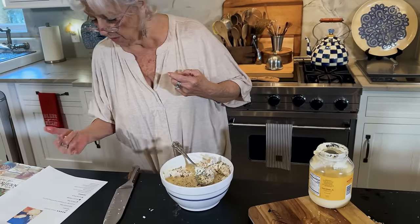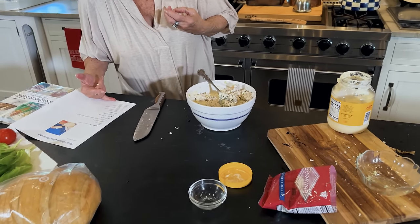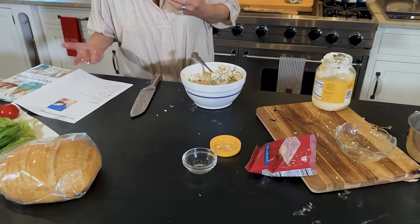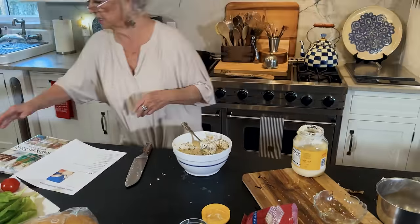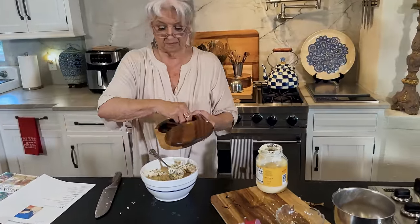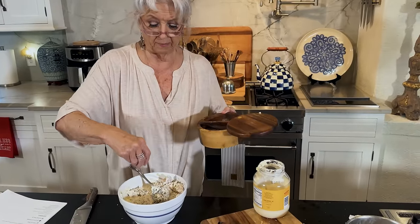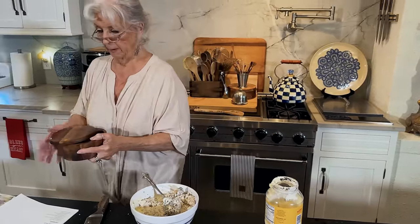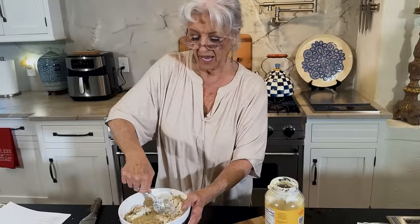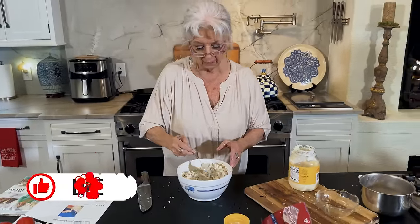We've got the lemon juice. I don't have the salt yet — that's all I'm missing is the salt. And I'm gonna put a little pepper too. Michael likes pepper. Okay, we've got some wonderful bread to put this on.